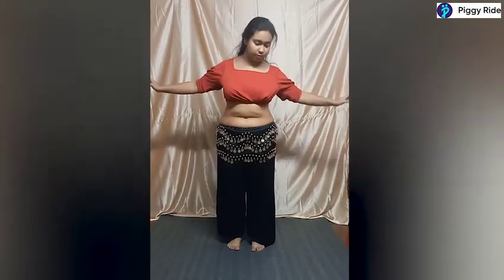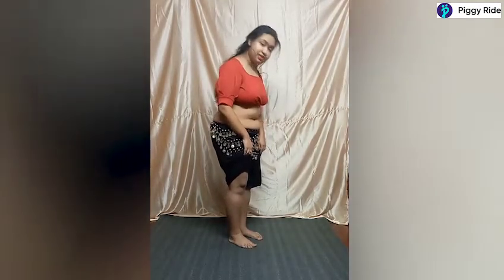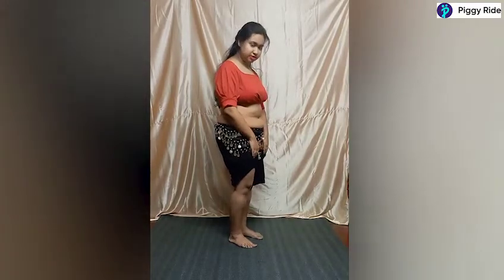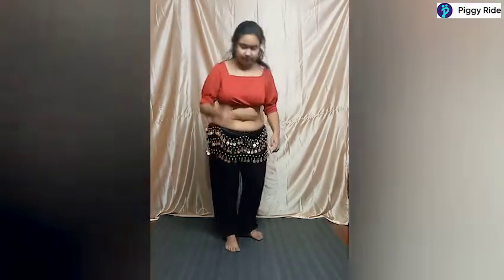Our posture: pelvis is tucked in, chest up, arms spread out, and our knees should be soft — they shouldn't be locked completely. When we're standing upright the knees are locked; bent is the other extreme. We need to keep them somewhere in the middle — that's soft knees. The movement consists of locking our knees and releasing, locking and releasing.